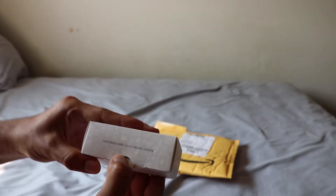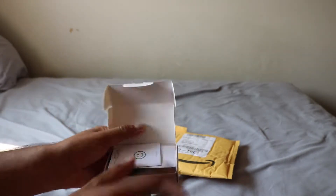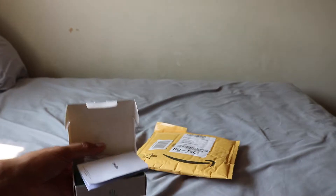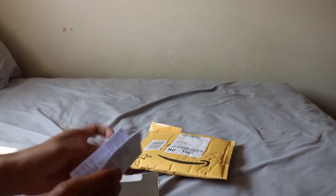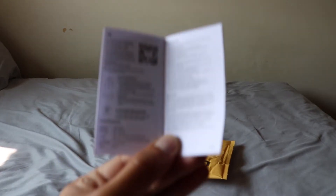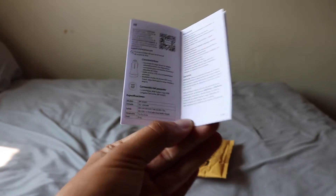Ok, we are going to open it now. You get your warranty cards — it says 'Hello.' It tells you about the car charger, it tells you how much. So it has fast charging built in. There's all the specs.